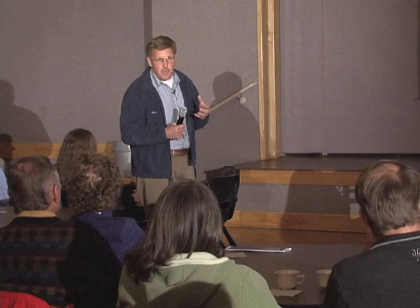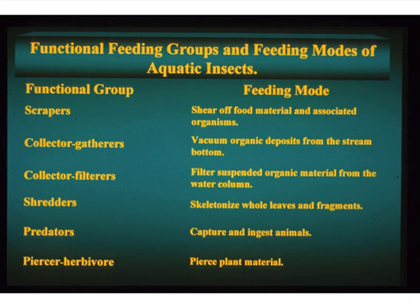Then there's a group of organisms represented by many insect species that we call shredders. It's just like you eating a leaf out of your tossed salad and shredding it between your teeth. They reduce the larger pieces to smaller pieces, ingest them. Their feeding habits produce smaller pieces plus their feces, and then they form a pool of fine particulate organic material, which collector filters then use.